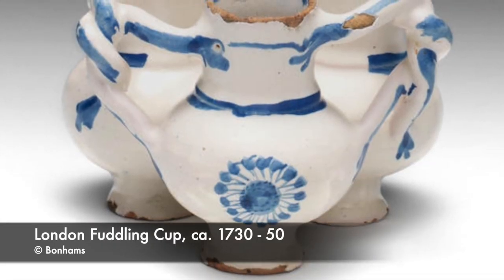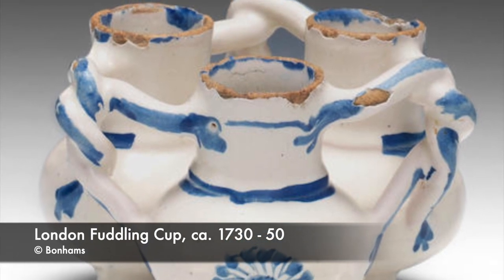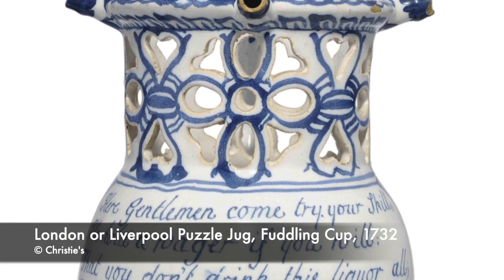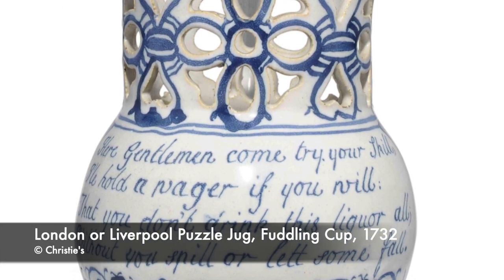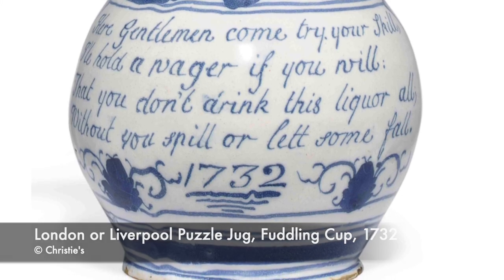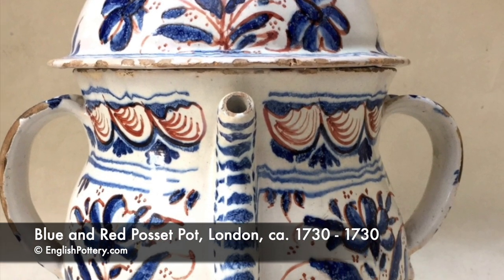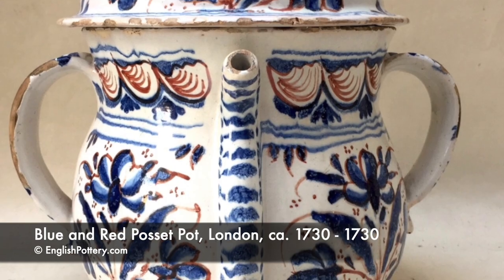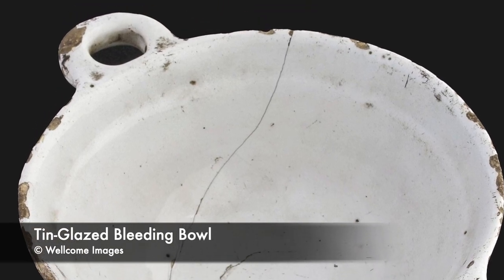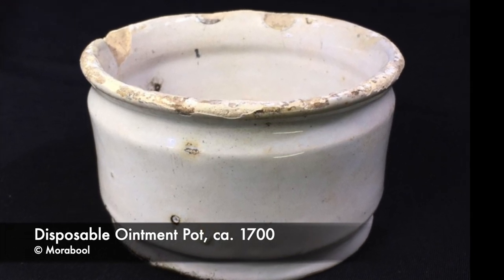Other interesting items being produced were fuddling cups — ale mugs joined in groups of three, four or five with connecting holes to confuse the drinker — and puzzle jugs, similar in their imaginative playfulness. My personal favourites are chargers, posset pots and candlesticks. In the toiletry and healthcare department, we see the production of barber's bowls, pill slabs and bleeding bowls. Practical undecorated items included chamber pots and small disposable ointment pots — galley pots — dispensed by apothecaries.